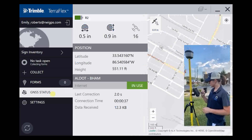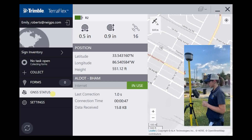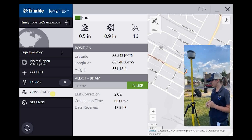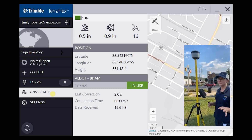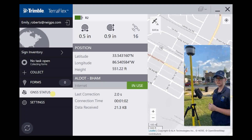Everything is set, and then we'll go into our status. As you can see, the ALDOT correction is already in use, giving us a half-inch horizontal estimated accuracy and 0.9-inch vertical. We started in an open area to get our best reading, and now we're going to go out and collect some signs.